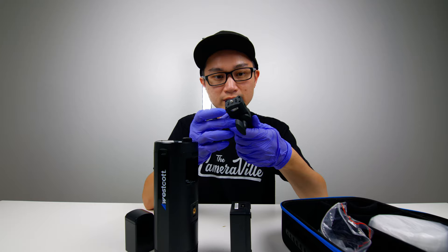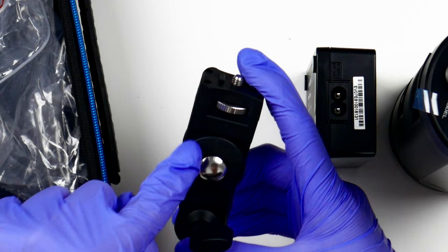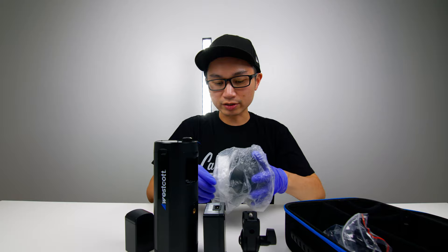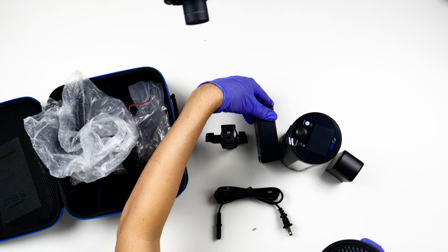I noticed that if you look at this section right here, you can clearly see the angles marked: 90, 50, 45, 30. That's a pretty nice touch — attention to detail right there. You also get a reflector, and here is the cable for the battery charger.